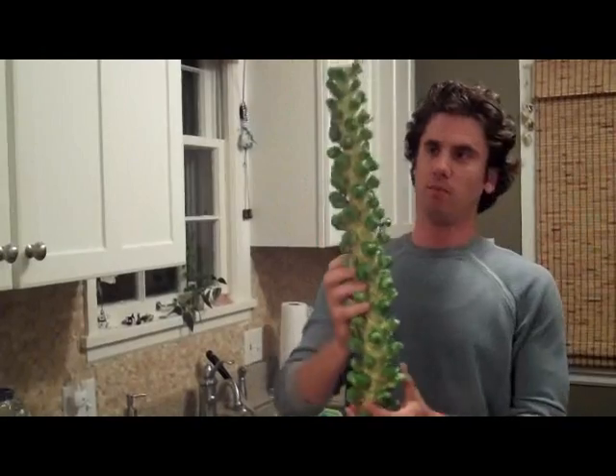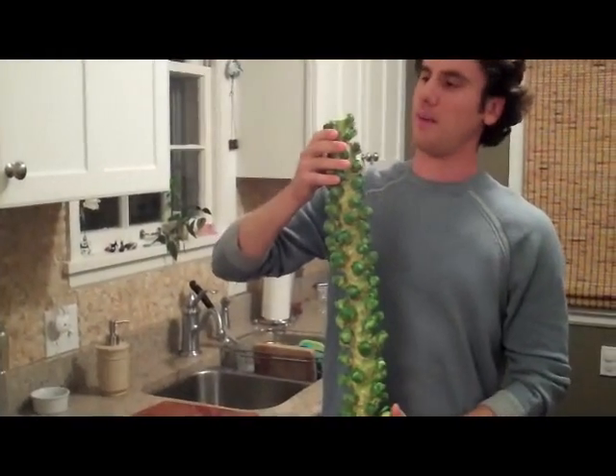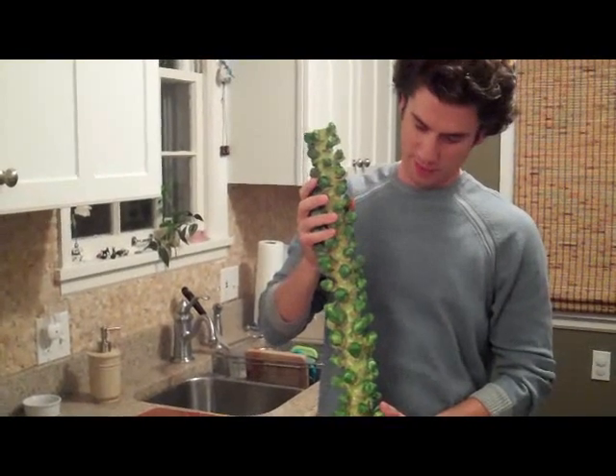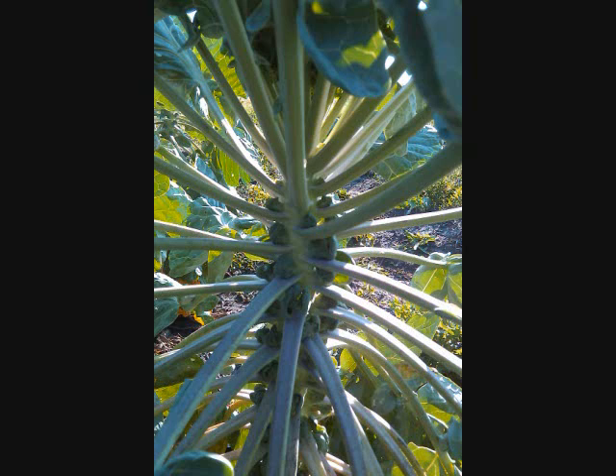Brussels sprouts grow on a big stock like this, and if you're on a farm when you see them, or you're in the garden, you're going to see these with big huge leaves, and this thing is pretty dang impressive.